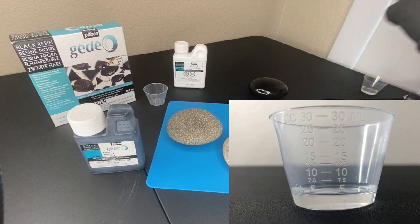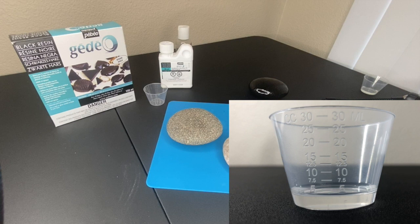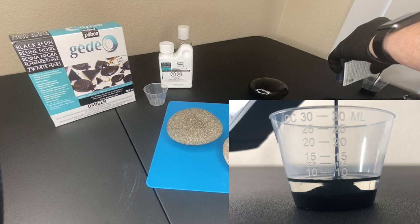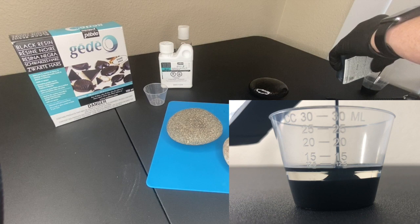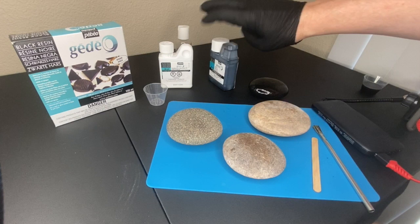I'm going to pour five milliliters of hardener into the cup first, and then pour in ten milliliters of the black resin on top - you'll see in the measuring cup as I pour it. Once I hit five I'll stop, and then I'll go up to fifteen milliliters total. So here we go - five milliliters is a very small amount. Now adding ten milliliters for a total of fifteen milliliters.